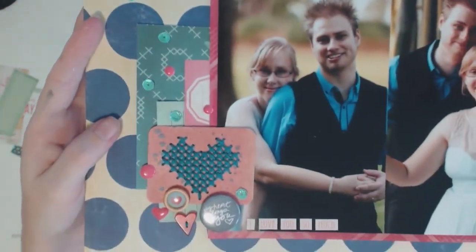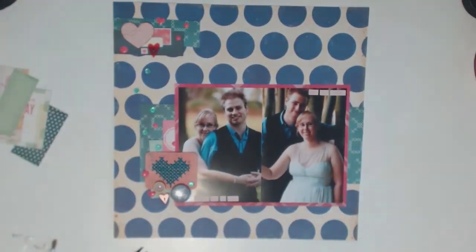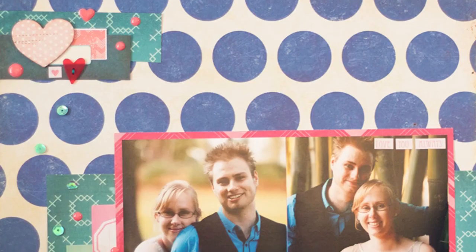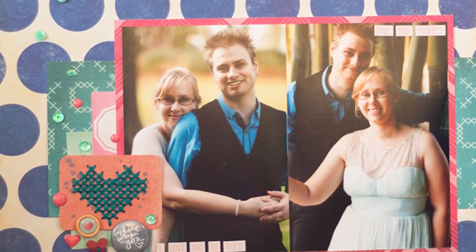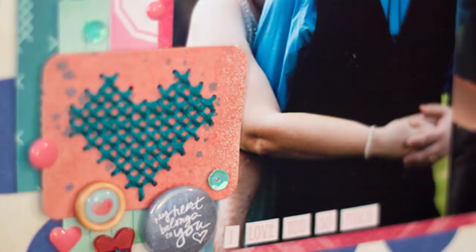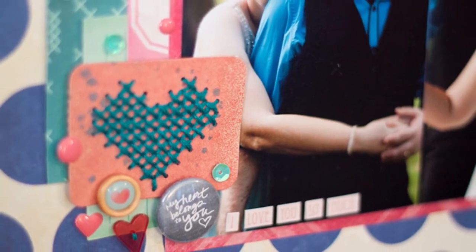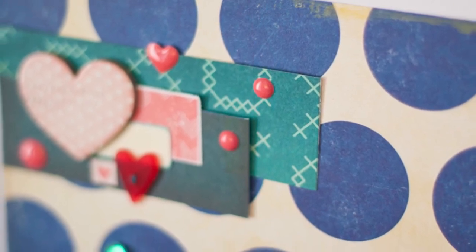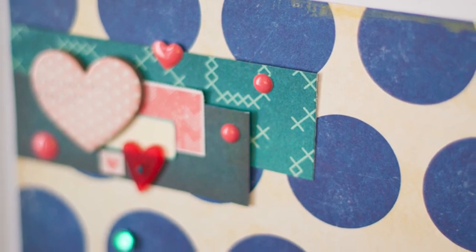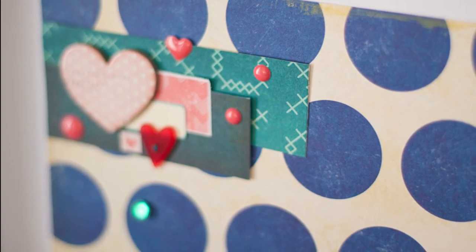I'm calling this one done, so I'm showing you a nice close-up of my embellishment clusters and then the rest of the page. I hope you've enjoyed this video — thank you so much for watching and please don't hesitate to leave a comment below. Let me know what you thought of this layout. I'm very happy that I was able to do something a little different than just whacking down photos on a mat, which is what I'd been doing with my wedding layouts. Hopefully I've got my mojo back — thanks so much for watching everyone and I'll see you next time, bye!